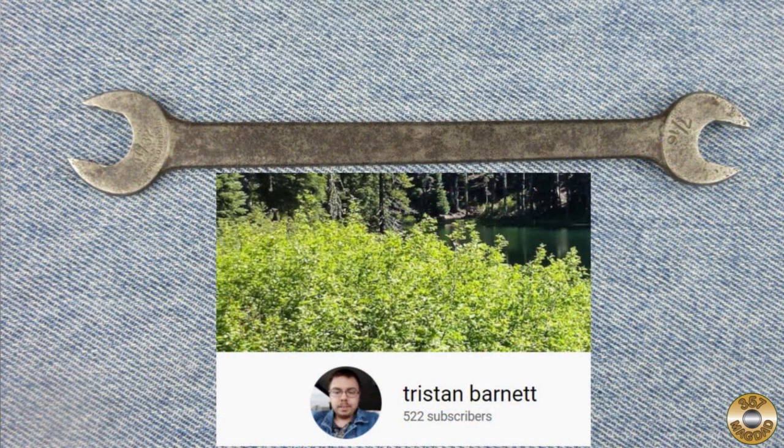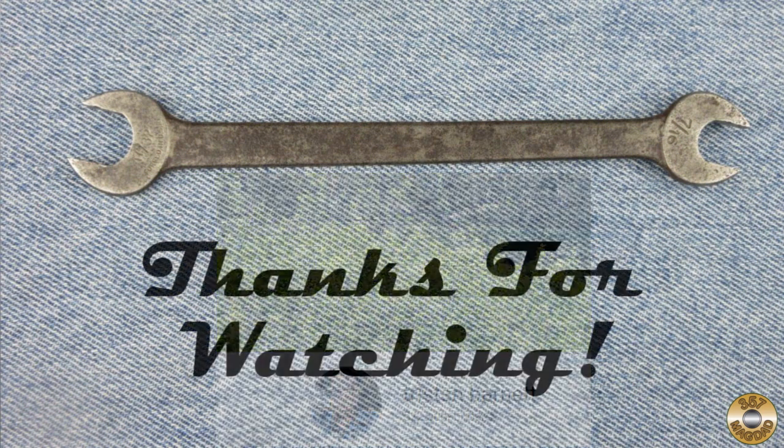Thanks to Tristan for sending the wrench my way. I hope you enjoyed the video. Thanks for watching.